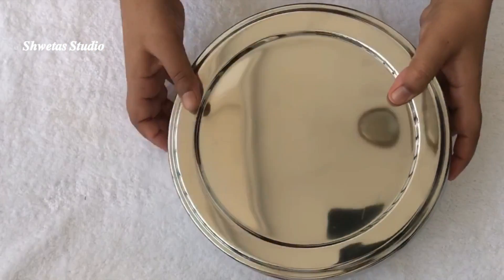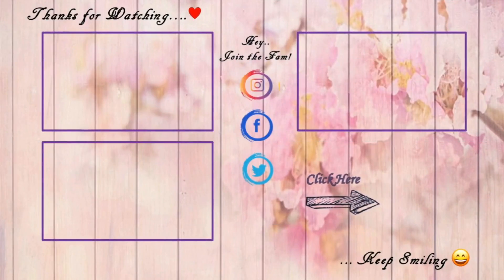I hope this video helps you find the best spice organizer for your kitchen. If there's any other product you want me to try out and review, don't forget to mention it in the comment section below. Thanks for watching — jaldi hi milenge aur nai ideas ke saath. Till then, keep smiling!